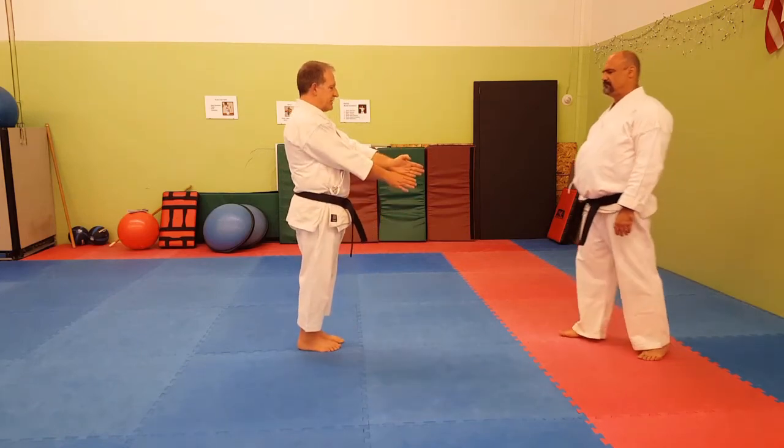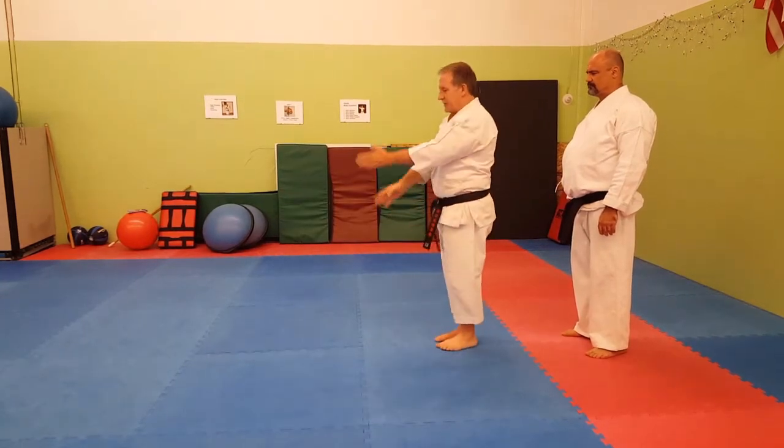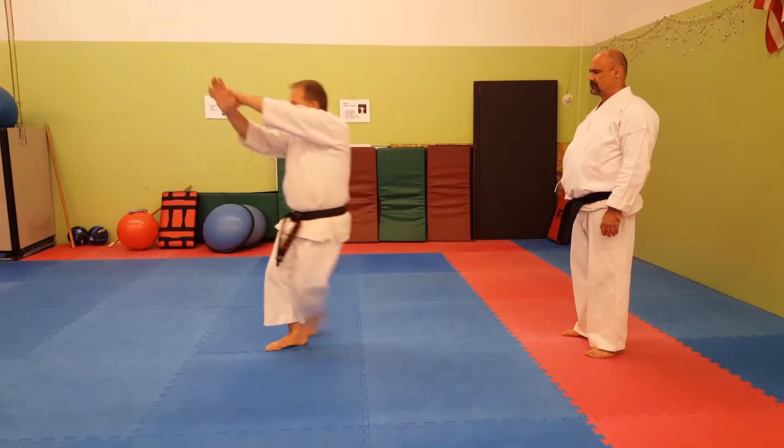So Bassai Sho starts like this — crosses over and goes this way. Starts like this, crosses over, and goes this way.